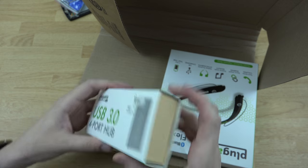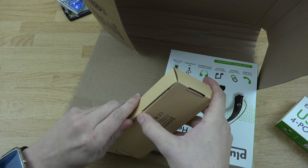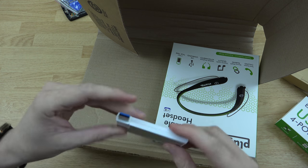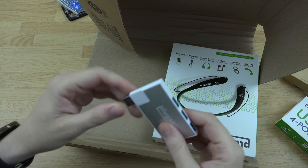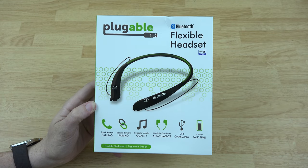Let's go ahead and very quickly see what this thing looks like. I'm actually going on a trip very soon so that's pretty neat. Thank you for including this, Plugable — one, two, three, four... anyways the important thing here is this headset.